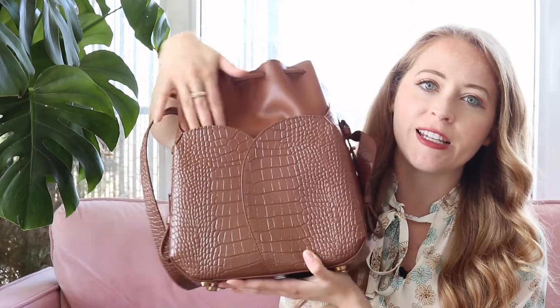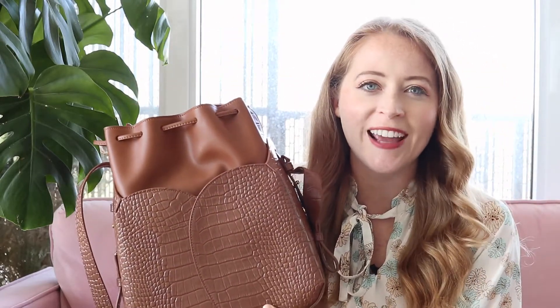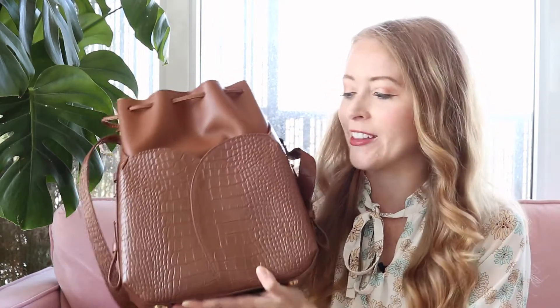You also have that same back pocket on the Fiori bucket bag as well. It's just a really beautiful detail. There's something about scallops that's just really pretty, and anything tulip-shaped is really nostalgic and beautiful to me. I really like that about this bag.